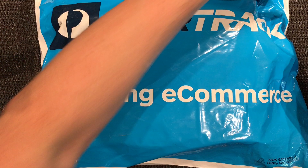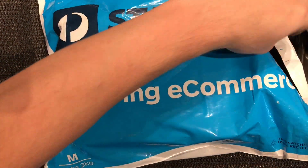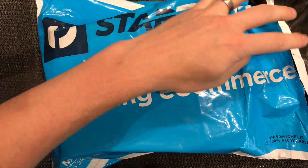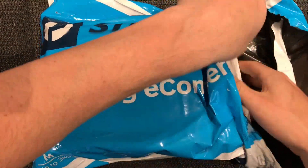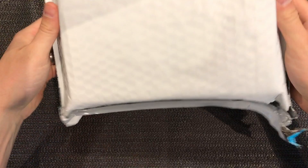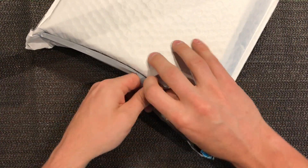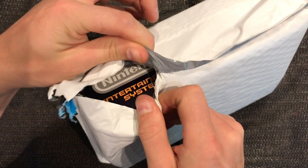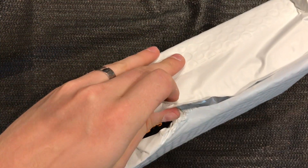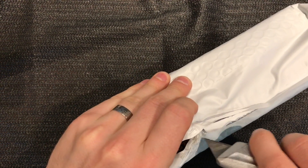All right, let's take a look. Okay, package inside a package - it's quite small, these things are tiny aren't they. So let's have a look - oh, there it is, Nintendo! So it's pretty cool. Very careful not to cut the box here.